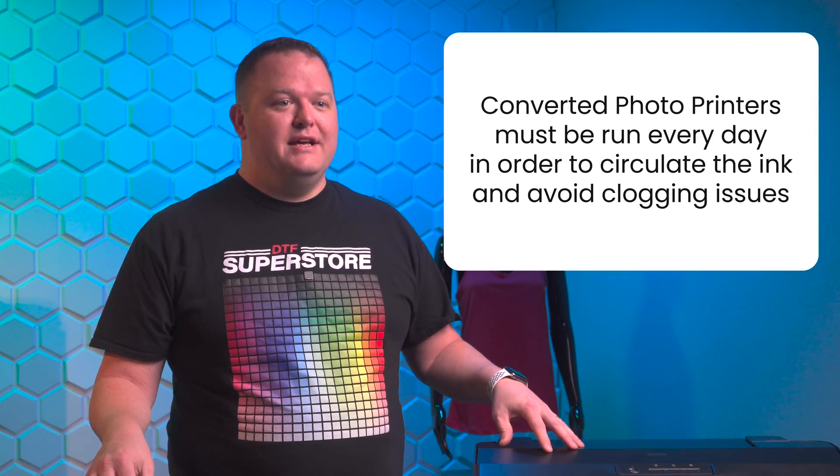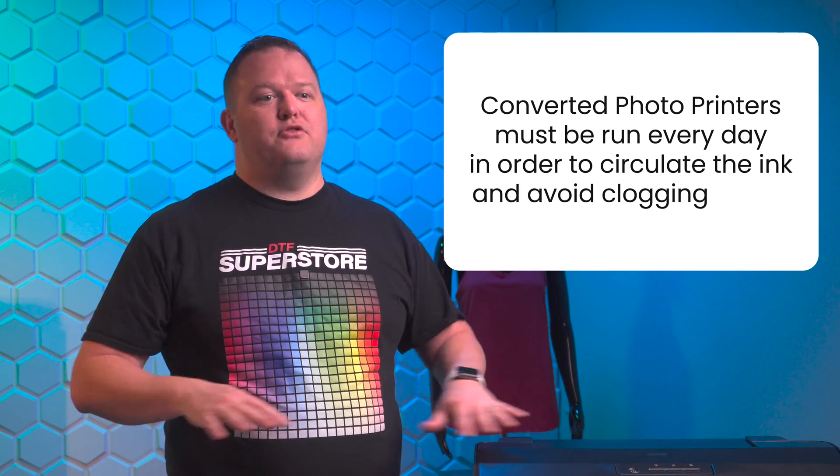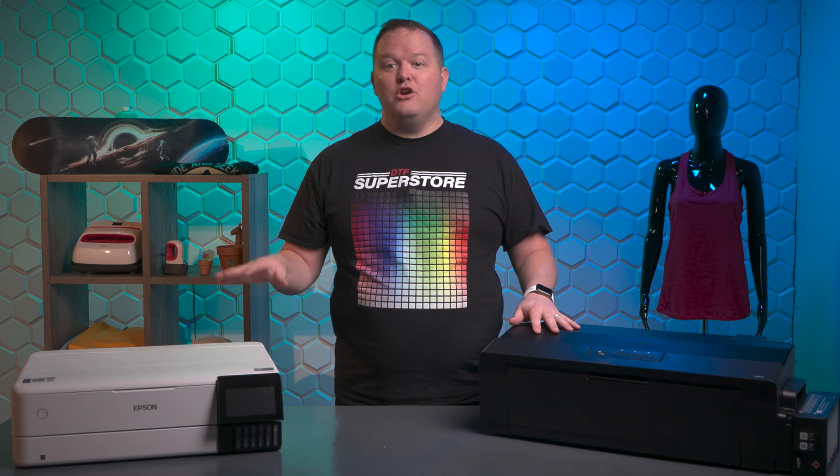Another issue with converted printers is that they need to be run almost every day so that the ink is circulated through the printer and the printheads in order to avoid clogs. Because of these issues, we don't sell or offer tech support on converted printers — these printers are a hassle.